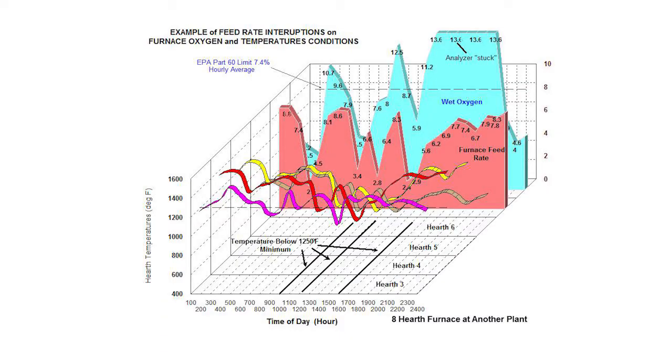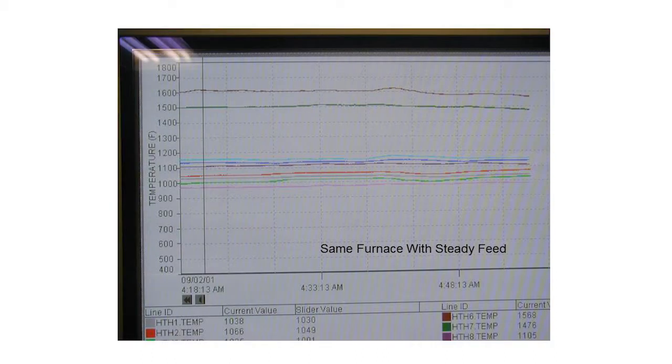This is what it looks like inside these furnaces when you don't have feed rate control — it's pretty erratic, affecting both the temperatures and oxygen level. The same furnace with feed rate control can be very thermally stable and work very well.